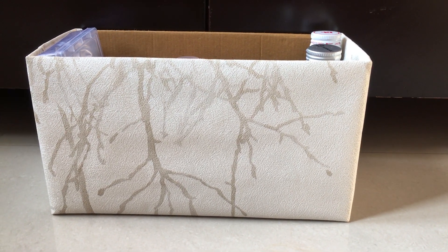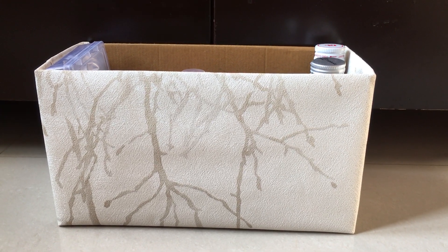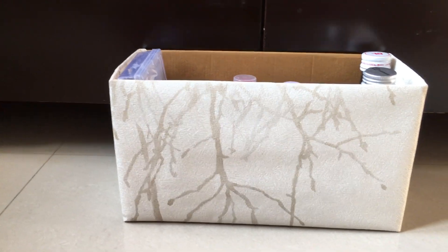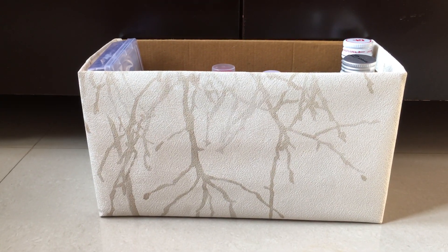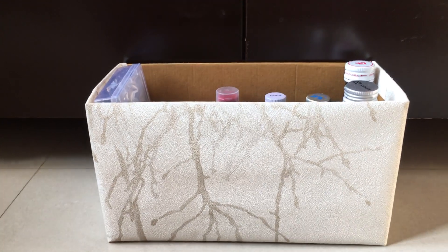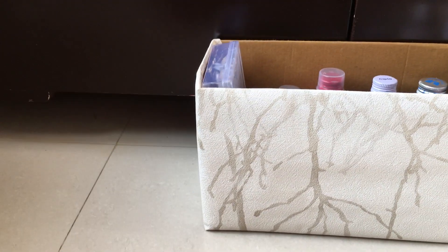Hello friends, today we talk about how to organize all the medicines and tablets together in a box. This is how I have made the medicine box — I have taken a cardboard box, the kind you get with shoes or electronic items, and I've wrapped a nice gift paper onto it.